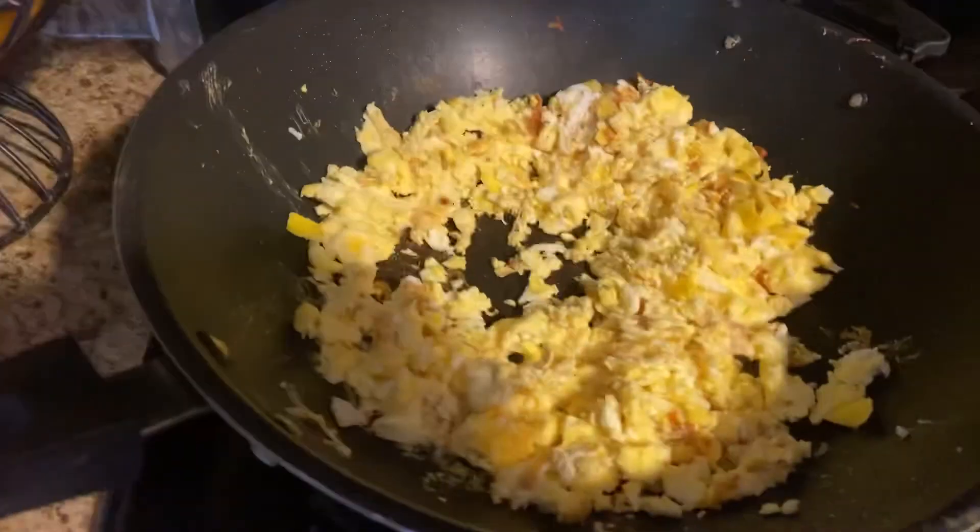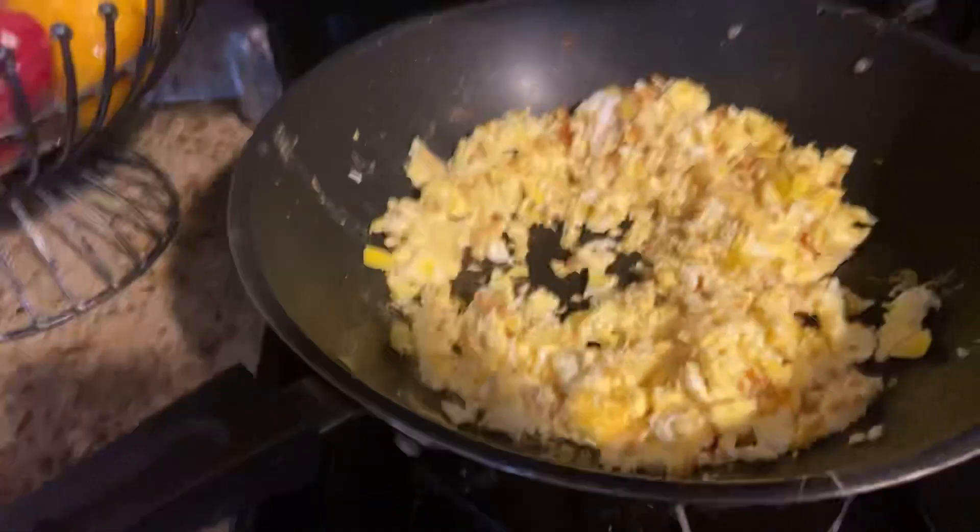I'm going to end this video now. There's a cup of eggs and I'm out — peace!